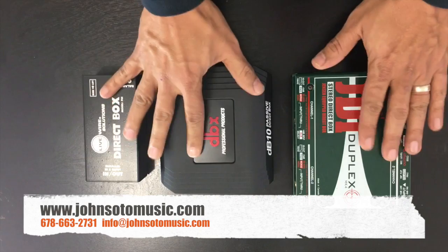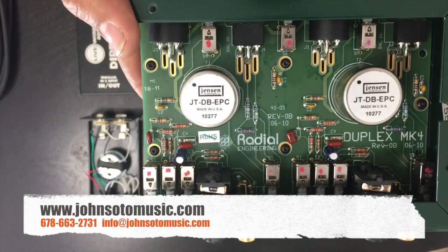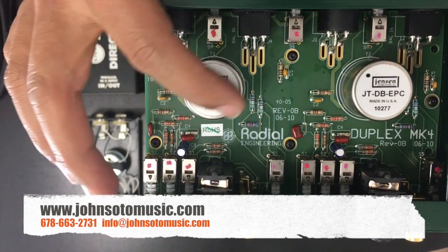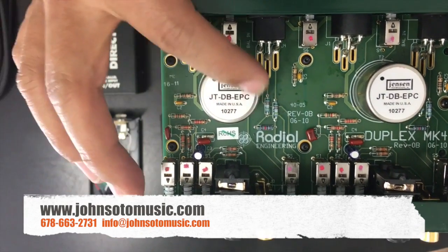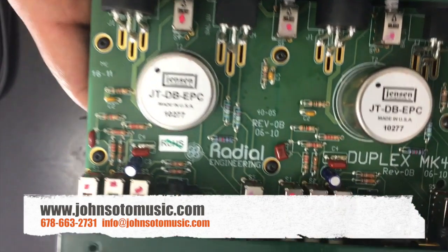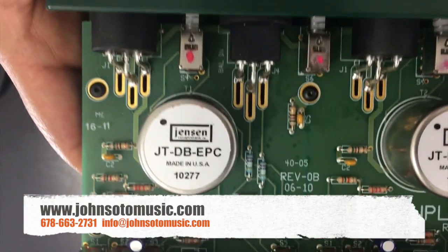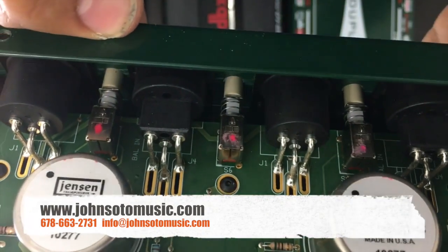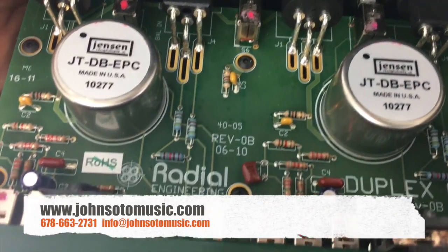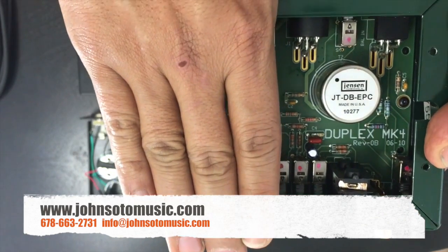What I'm going to do is open these up and check the inside. Let's start with the Radial. Just look at this DI — it looks great. The magic inside is the Jensen transformer. I think each transformer costs around $60 to $70. When I look at the construction of this DI, it looks like a small computer — it is solid. Look at those connections — they're amazing, very well done.